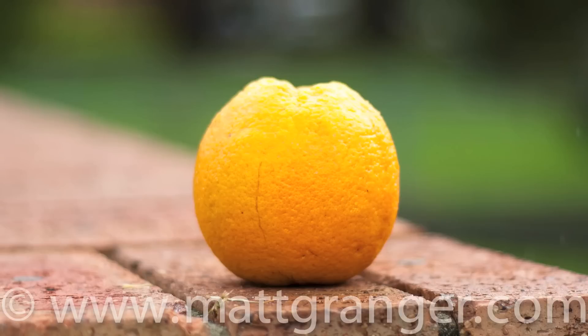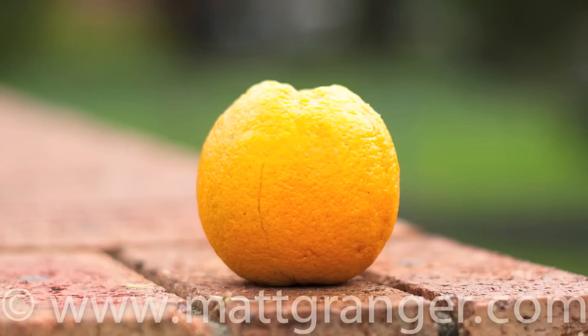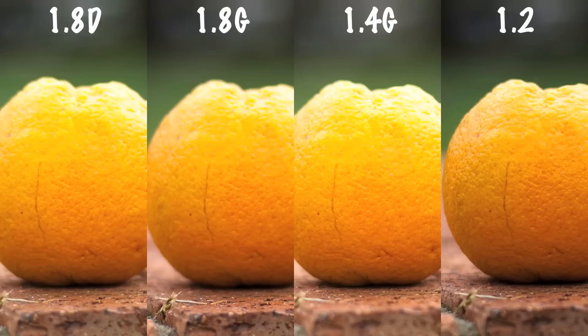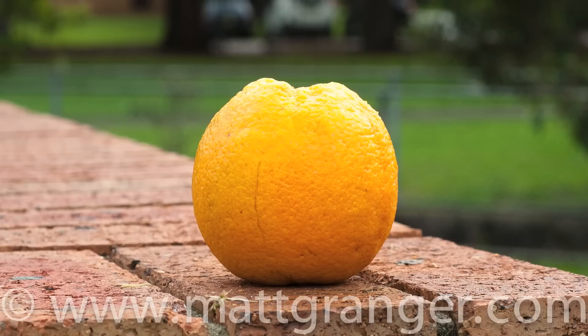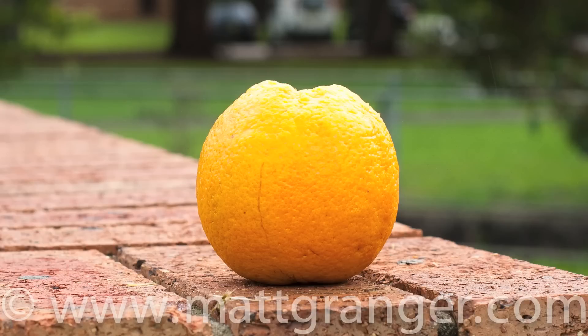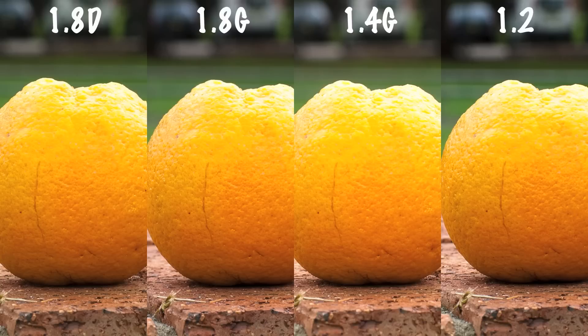So let's compare them one after the other at f2. That's the 1.8D, that's the 1.8G — remember these are all at f2 — that's the 1.4G, and that's the 1.2 at f2. Now here they are all side-by-side at a centre crop 100%. I have to say, I think the 1.2 is sharpest. Now let's look at f8: that's the 1.8D, the 1.8G, the 1.4G, and finally the 1.2. Now let's throw them all side-by-side — again they're all looking really good, but I'd say to my eye the 1.8G and the 1.2 are standing out in front. What do you think? Leave a comment.